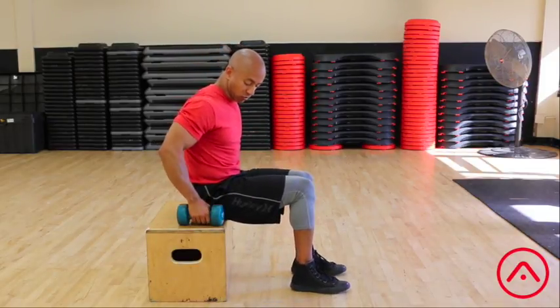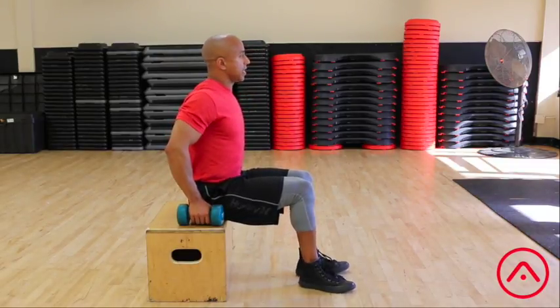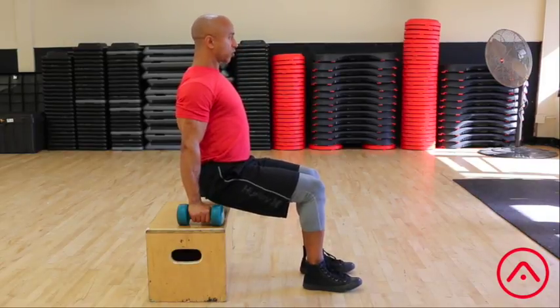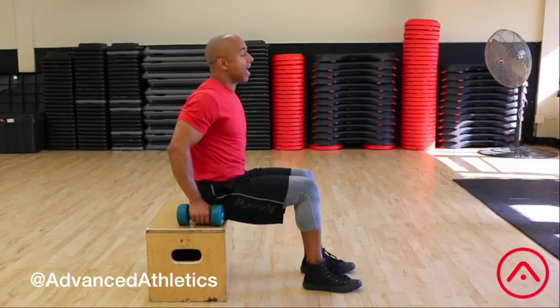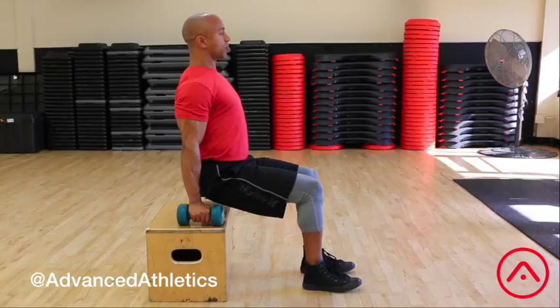What you're going to do is have two dumbbells on top of a box or a bench, and the idea is to push yourself off of that box, spread your shoulders, squeeze them together, and feel your latissimus dorsi and all those muscles in your upper back work. Then come back down after about 10 seconds and repeat that exercise. Make sure you're holding and keeping your chest tall.